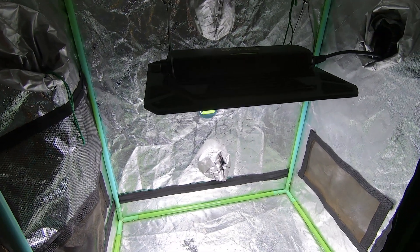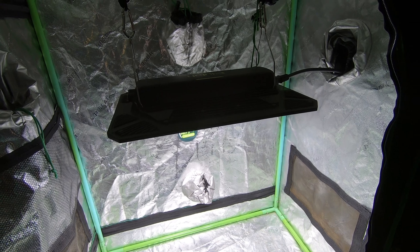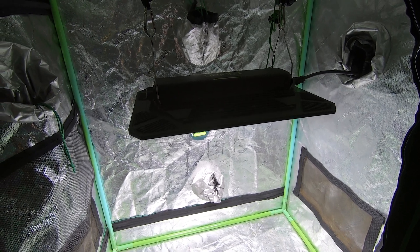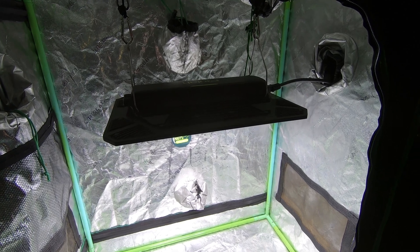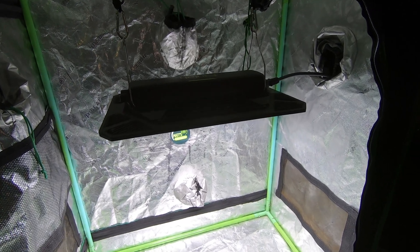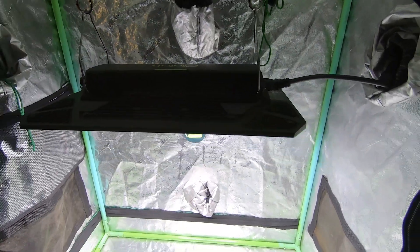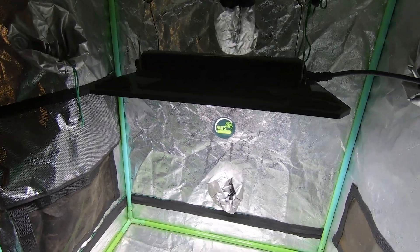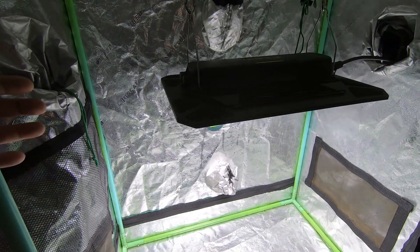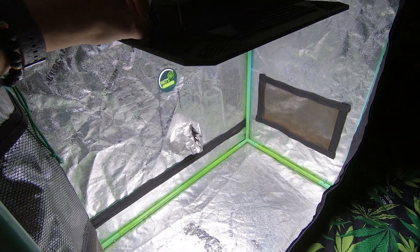Another nice thing about this light is it's available on Amazon, and I have a discount code for it through Amazon — not through an independent website — which is really cool because a lot of people use Amazon and trust it. It's distributed through a source that everybody knows.